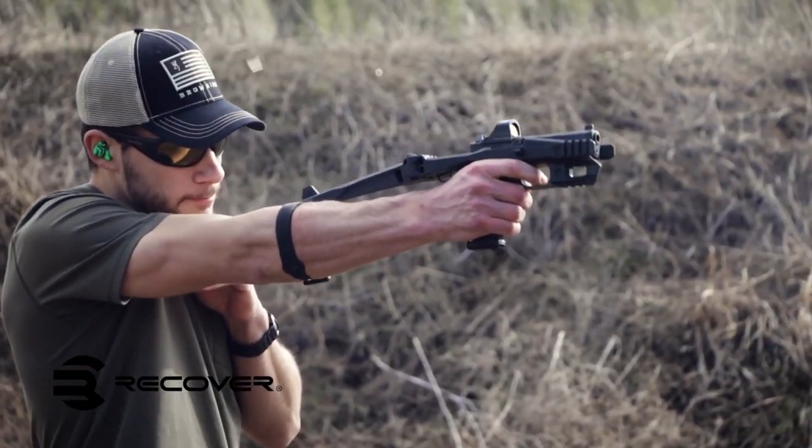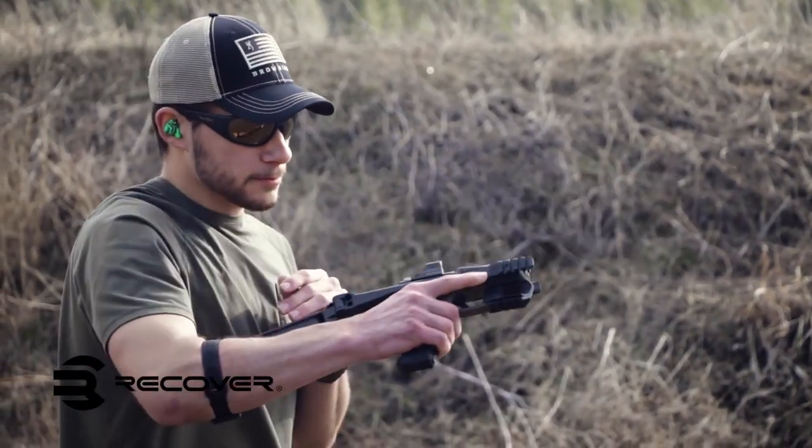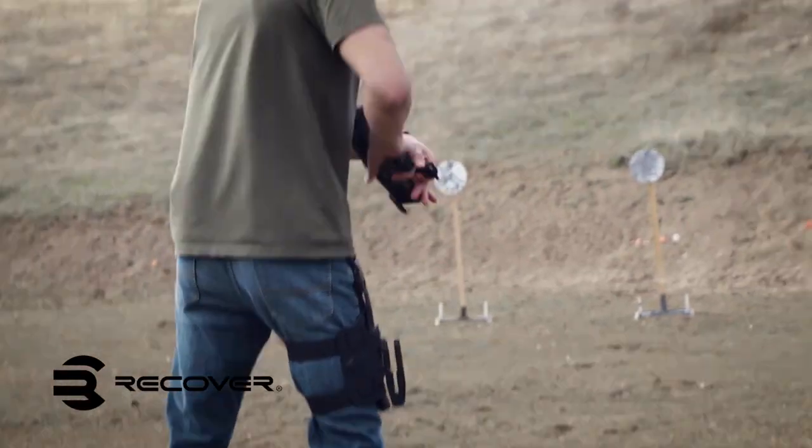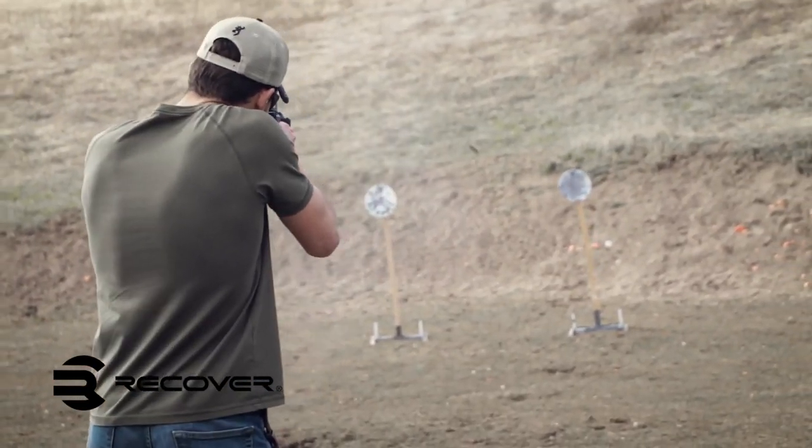Recover Tactical are well known for designing a multitude of accessories, mainly focused on pistol accessories such as rail adapters, charging handles, magazine retainer clips, and stabilizer kits.